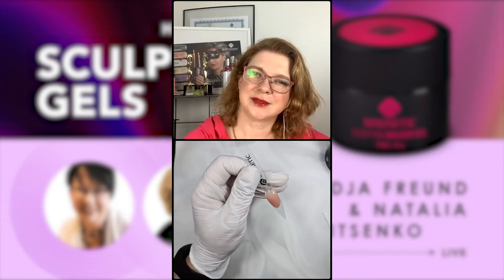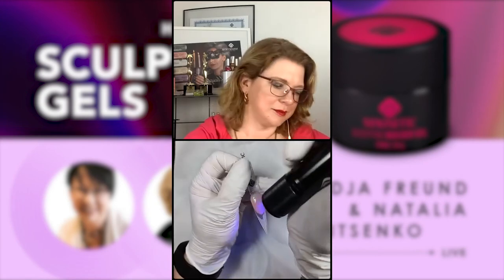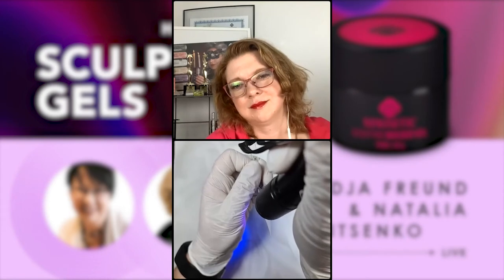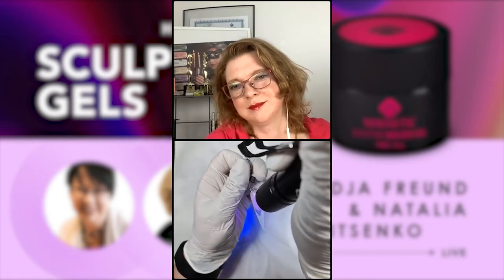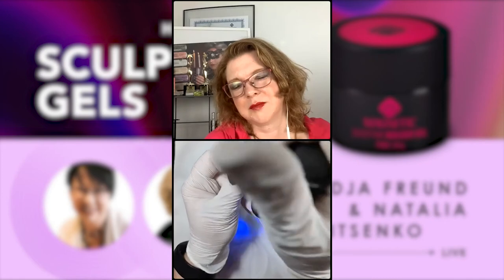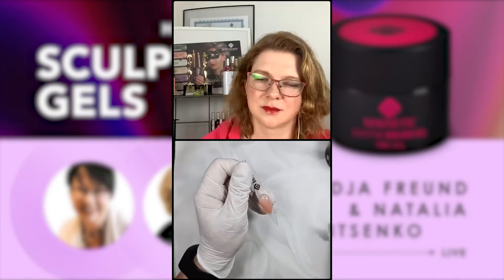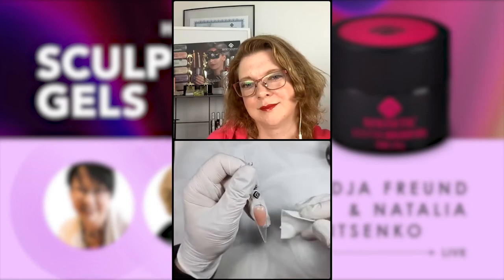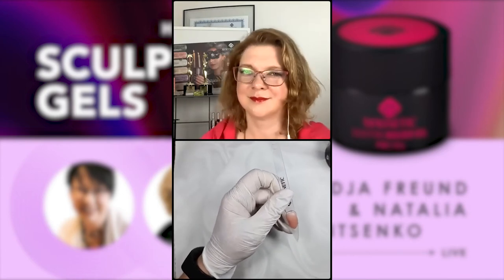Cure it. I won't pinch it now but the process is: feel warmth, take out, wait for warmth to disappear, put back for five seconds, then pinch. I really love these magnetic torches — they are very strong. Now remove the sticky residue. The little torch makes a beautiful result, and now I'll file the smile line. Since this is on a stiletto tip, the smile line will be in a V shape.